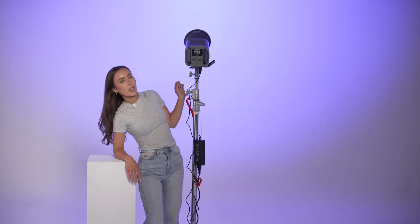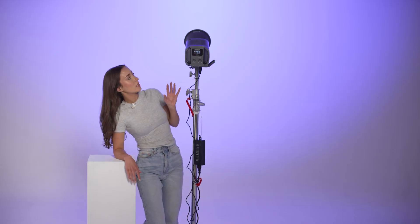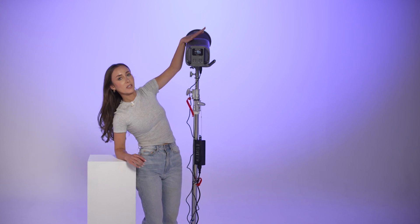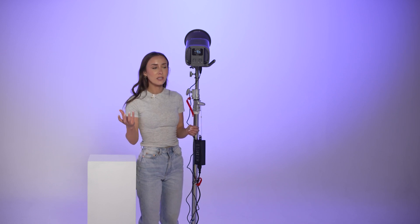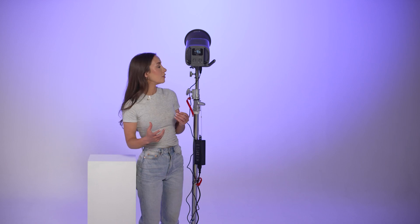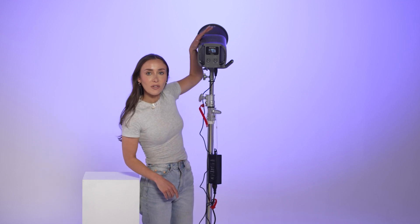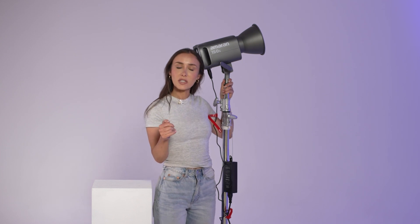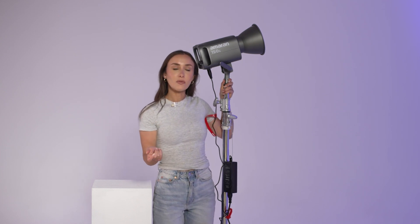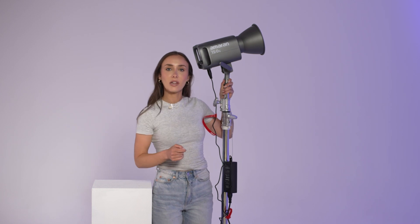A few features I've noticed about this light: it has an inbuilt fan but it's completely silent. This is amazing if you're recording interviews or anything with sound — the last thing you want is that buzzing noise you get from lights with loud fans. It's also got a Bowens mount, which is amazing for anyone that does photography or has modifiers they want to use — they're all going to fit on this light. You can also connect via Bluetooth, so you can change the settings from your phone rather than having to do it manually on the back.